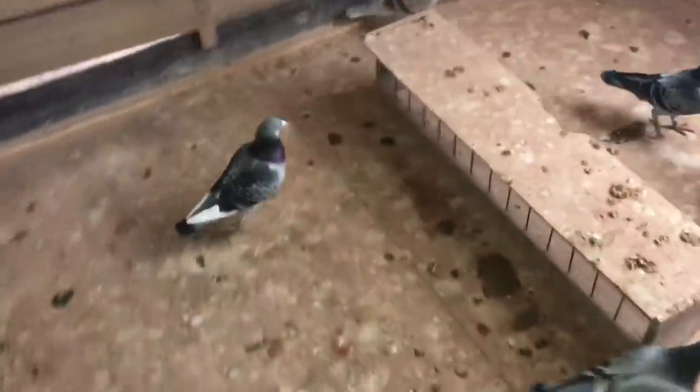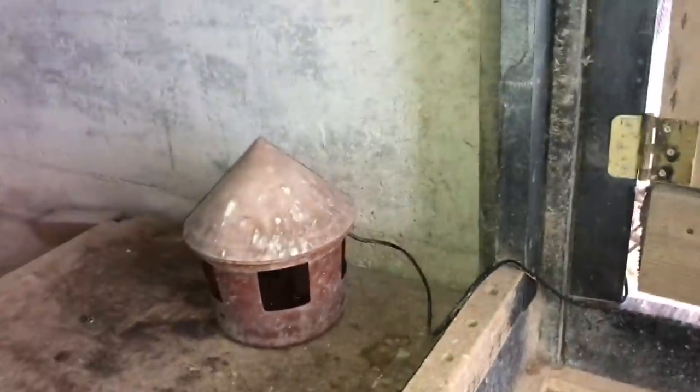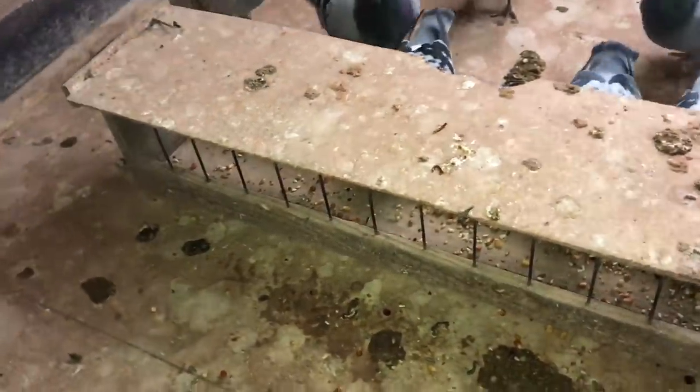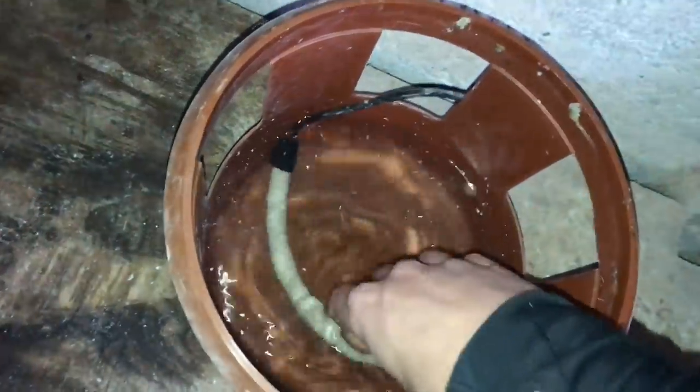Now we're going to start feeding them. There's a heating element in that one as well — I'm pretty sure that one's not frozen. Let's have a look. This one isn't frozen; it's actually not that warm but I can tell why it wouldn't be frozen. There's actually a mousetrap in there, and we have another warming element in here as well.